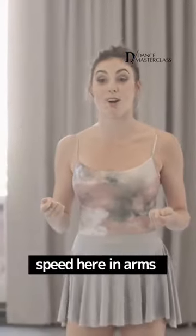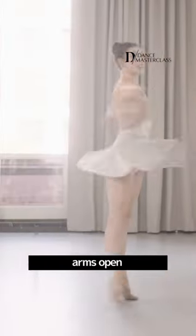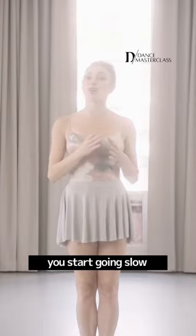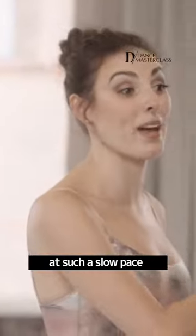I want to use speed here in the arms. So how I like to do a Sinead turn is starting with my arms open and then closing them so you gain a lot of speed. You start with your arms out and you start going slow. And then when you bring them in and you start going faster, of course it's going to look like you're going at the speed of light because you started at such a slow pace.